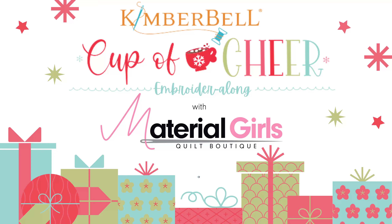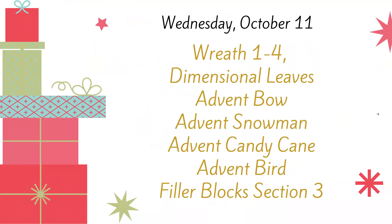Good morning everyone and welcome to this week's session of our embroider along with Cup of Cheer. This week we are going to be tackling what looks like quite a bit but it actually moves fairly quickly. We're going to be working on the wreath block, assembled in four separate embroidery designs. We're going to make the dimensional leaves, the advent bow, advent snowman, advent candy cane, and advent bird — pieces added as daily advent pieces — plus the filler blocks for section three, which is just one block.